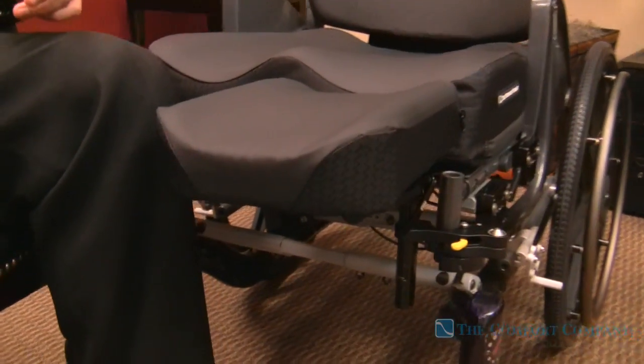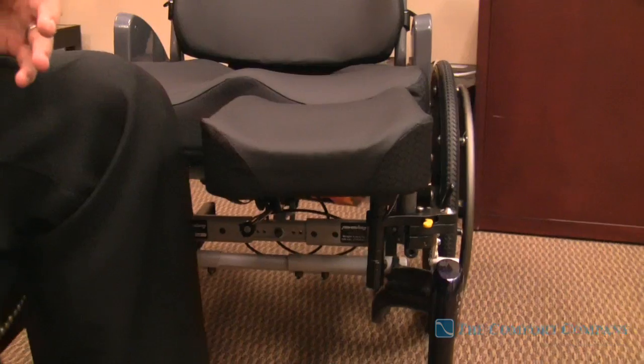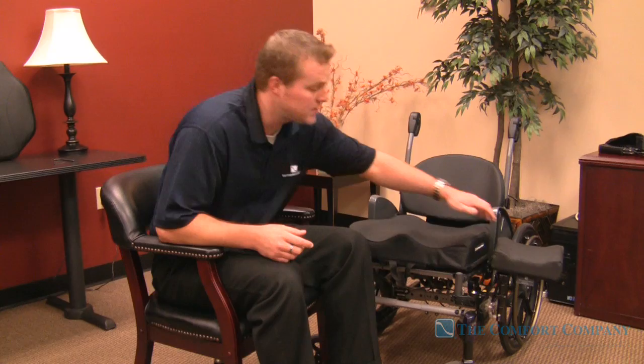To support the residual limb that's left over, there are a couple things that we needed to address. It needed to be adjustable so that the height of the cushion is going to match the height of the amputee pad. It's going to be able to get out of the way very easily. We've incorporated a swing-away mechanism so that for transfers, for the patient to get into the chair, it's going to be relatively easy and they are going to be able to just swing it back.